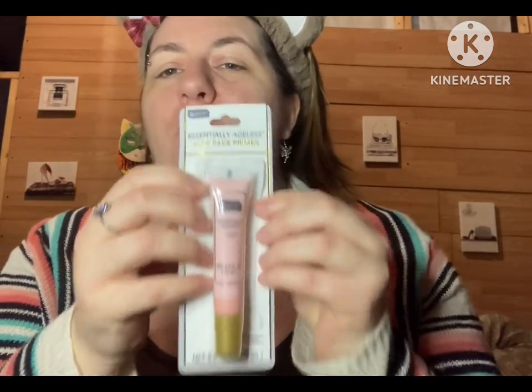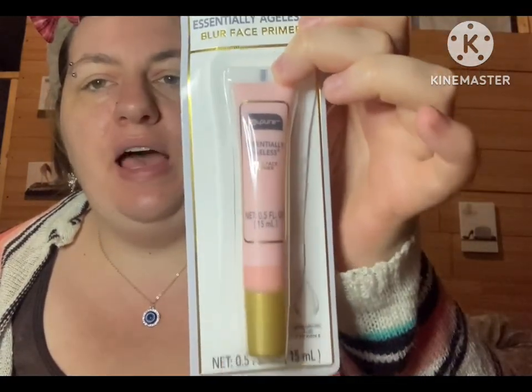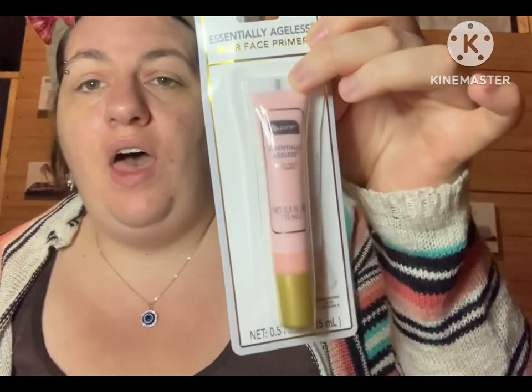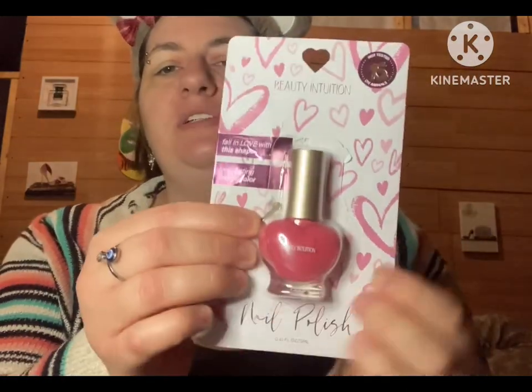Another product — and this is the one I've been looking for for a month — is from the brand Be Pure. It is the blur face primer. I have been looking for this forever and could not find it in any of my Dollar Trees. I finally found it! I tried a little bit on my hand already because I couldn't resist, and I love the feeling, so we'll see what it's like on my face.